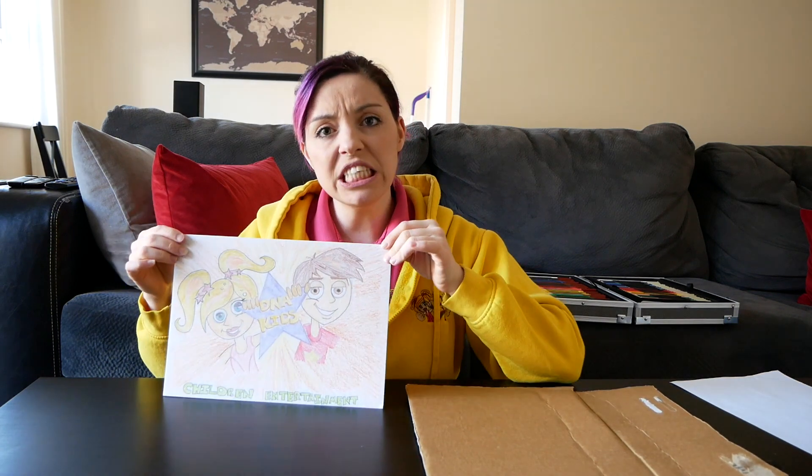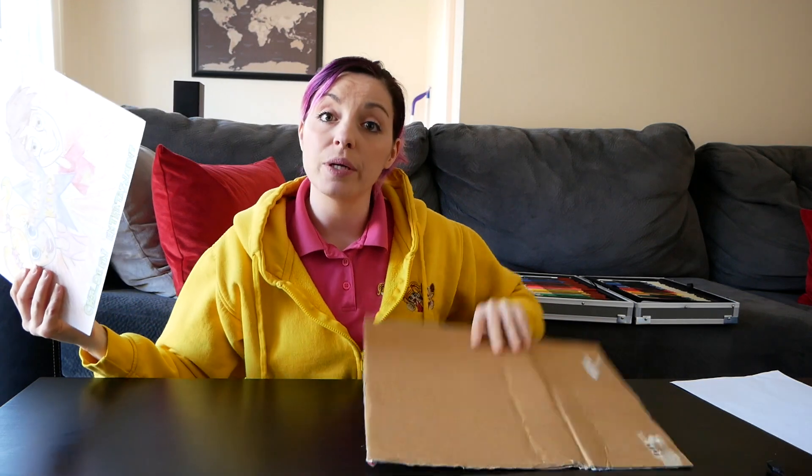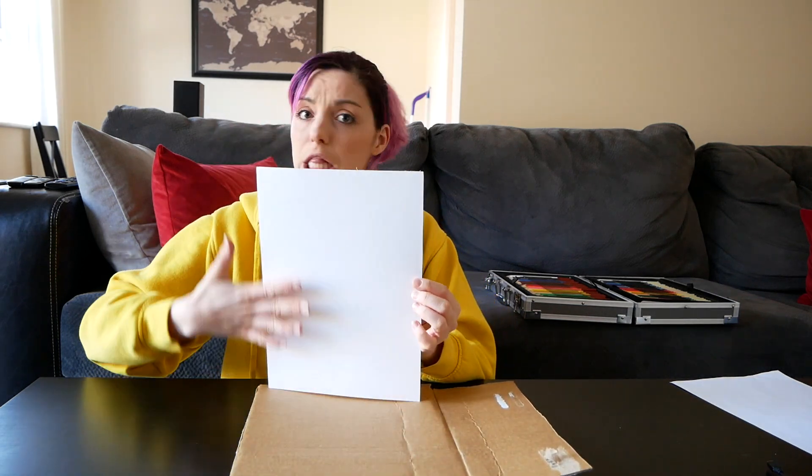Welcome back, guys! I hope you had so much fun coloring in your pictures. Now what you're going to do is glue your picture to your cardboard to make a base. Cover the back all in glue, then stick it to your cardboard. Once you've done that, I'll see you in a couple of seconds.